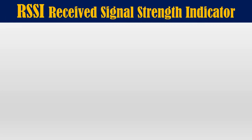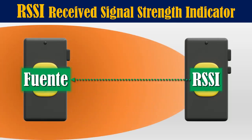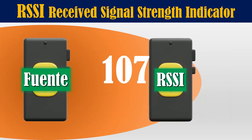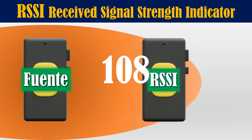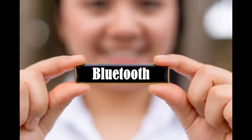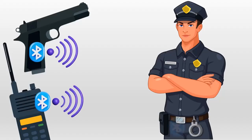With this RSSI parameter, if we have at least two Bluetooth devices communicating with each other, we can determine the intensity of the radio signal emitted from a nearby source. If you move closer to the source, the RSSI parameter will increase, and if you move away, it will decrease. So I came up with the idea of creating a small Bluetooth device that could adhere to each of the specific elements to emit radio signals, and also attach one to the police belt to capture those radio signals.